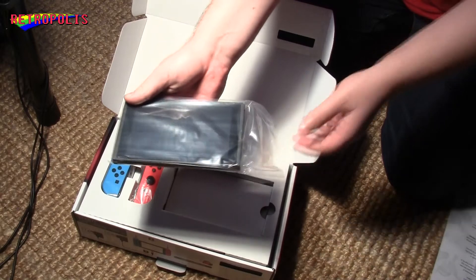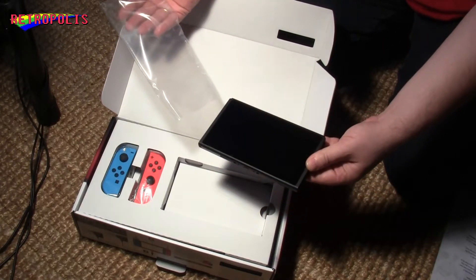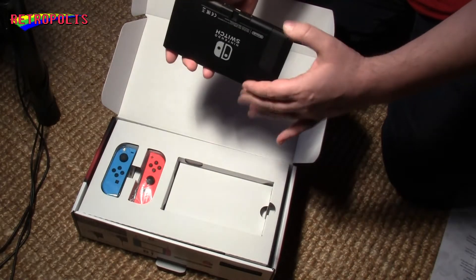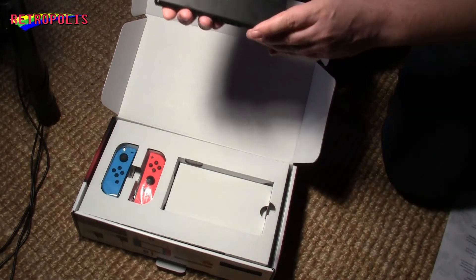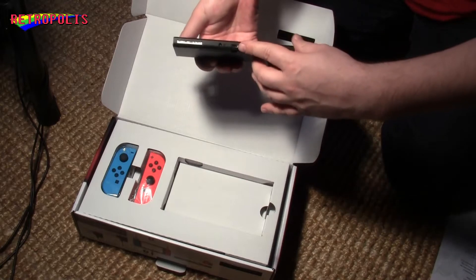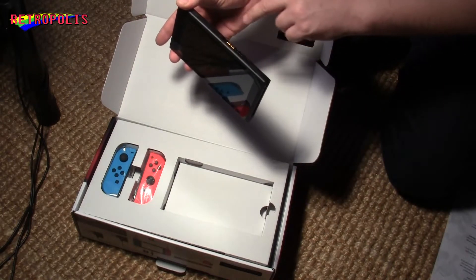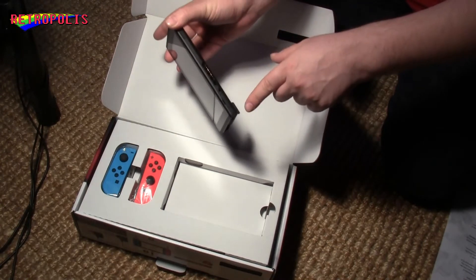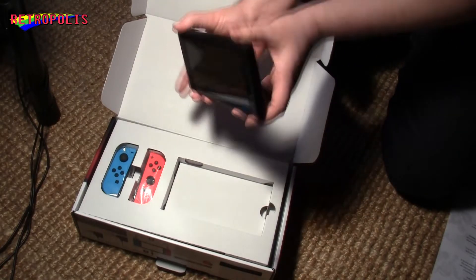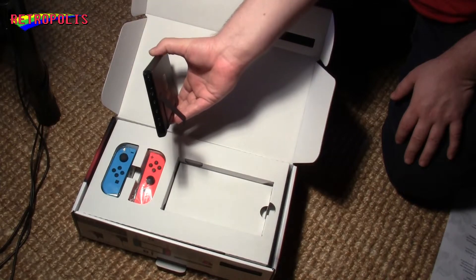Here we have the main console. So you can see here we have this USB-C port. Here we have some ventilation shafts and a port for the game card. A headphone jack. And of course, on each side the places where we attach the Joy-Cons.